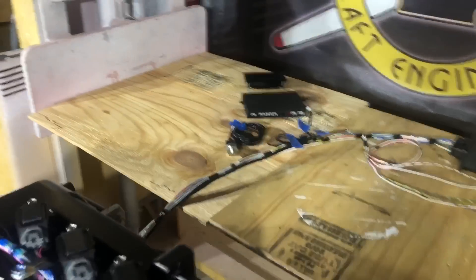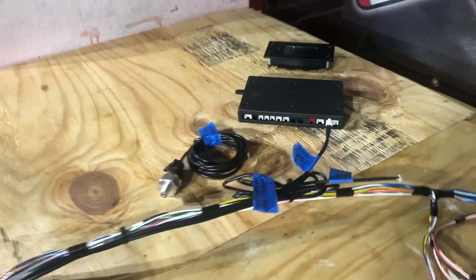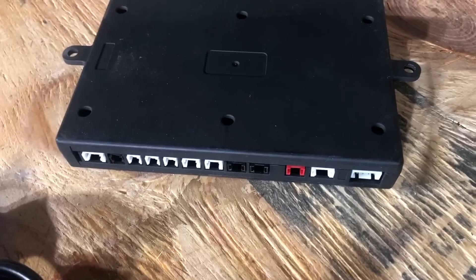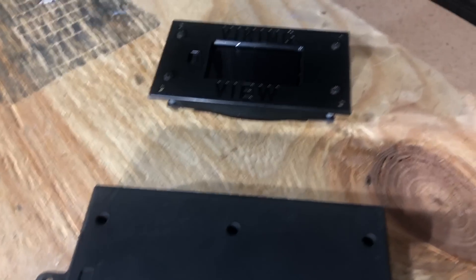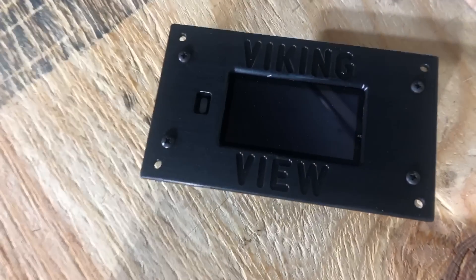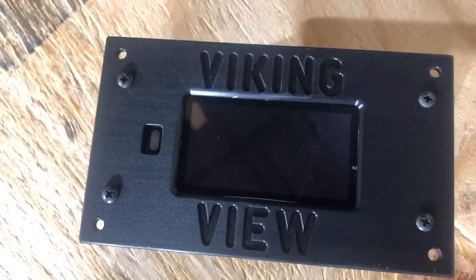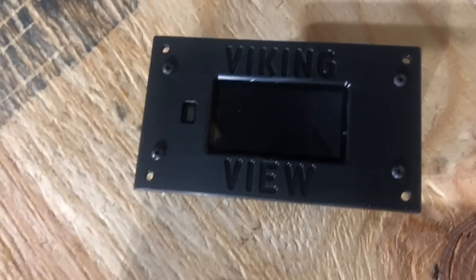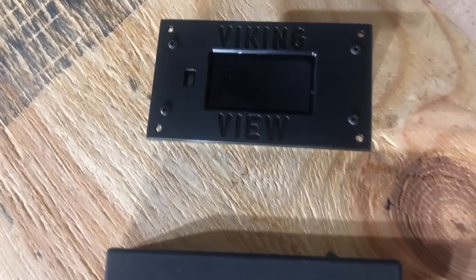If you ordered this way, it shows up labeled and you just plug the connectors into your VikingView brain box, then a single wire goes from there to the VikingView on the instrument panel. You use the template for the VikingView to make your cutout — it's plug and play and you are ready to fly. Everything is already programmed when you turn it on.